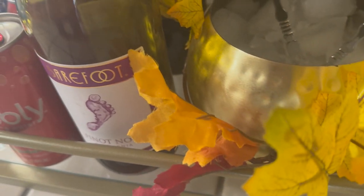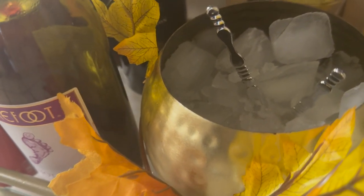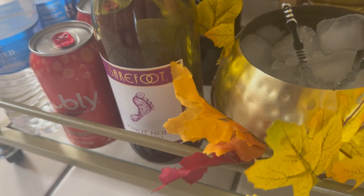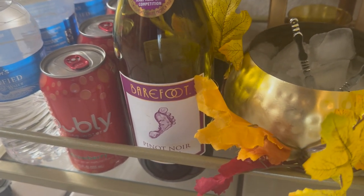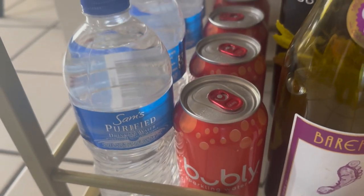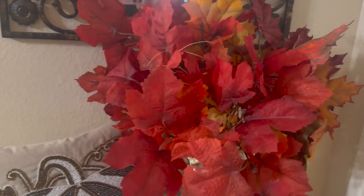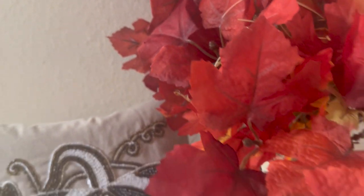I'm using this gold pretty bucket as my ice bucket and I added a lot of ice in there. I couldn't find my tongs so I improvised and used something else. I have some leaves around it to make it a little more fall-looking. Over here I have some bubbly — this is sparkling water, I've got four of those — and right next to it are four bottles of water. That's it! I hope you guys like it.